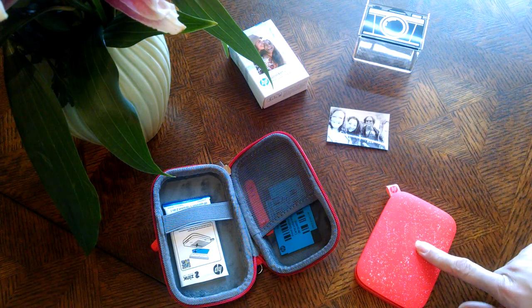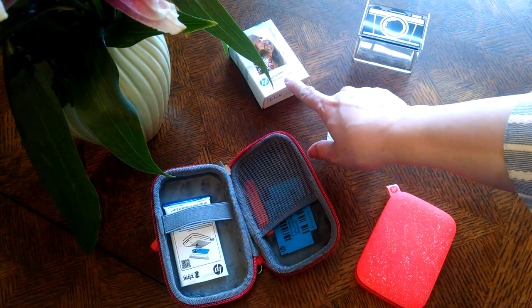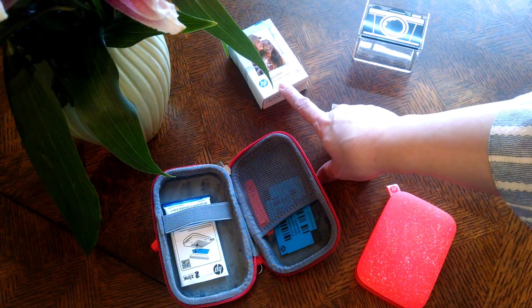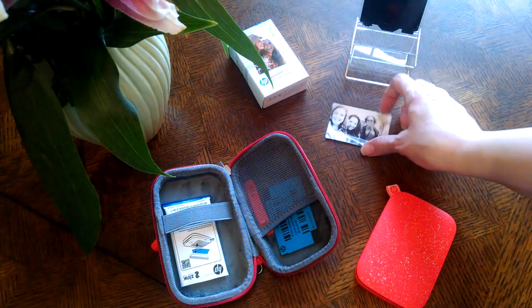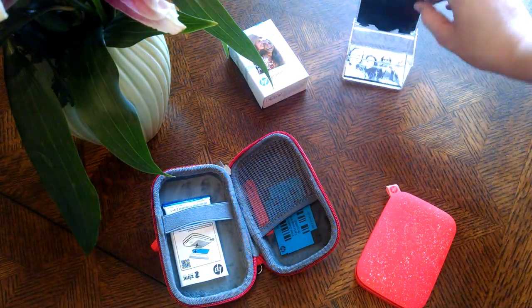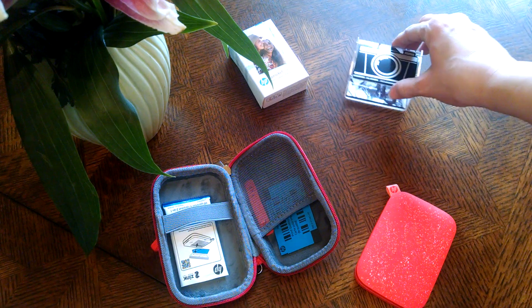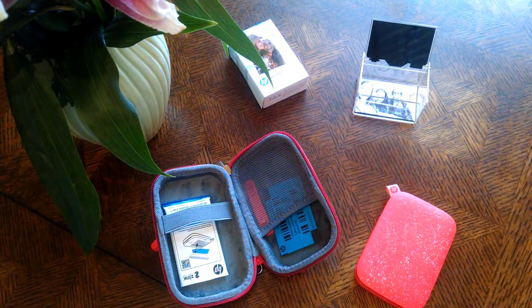This is the printer, and this is a case that I bought to keep it protected. This is a pack of 50 of the photo paper for the printer, and this is just a little case that you can keep your pictures in — just to keep hands and fingerprints off of them, since they're just like any other photo paper that gets smudges with a lot of handling.